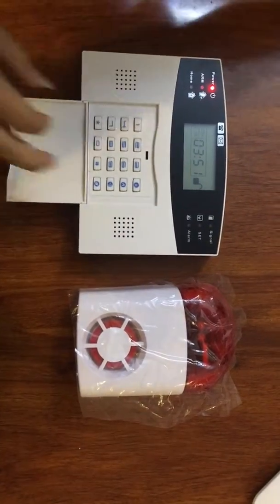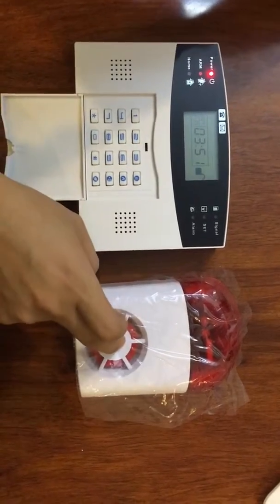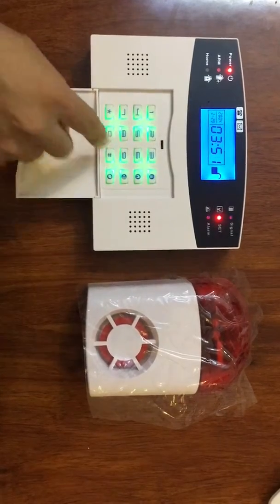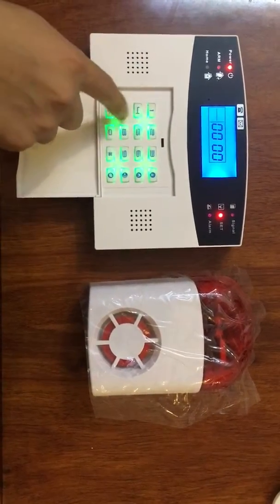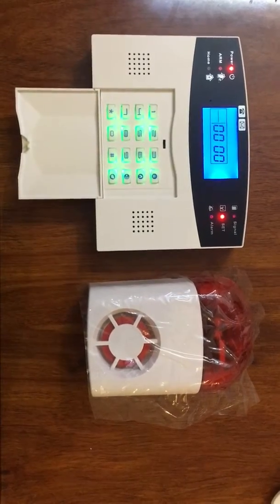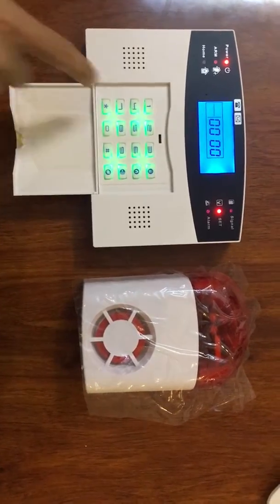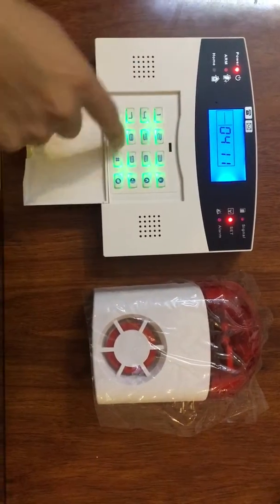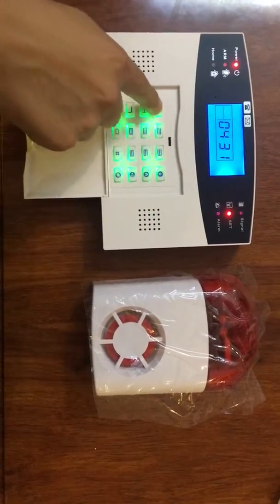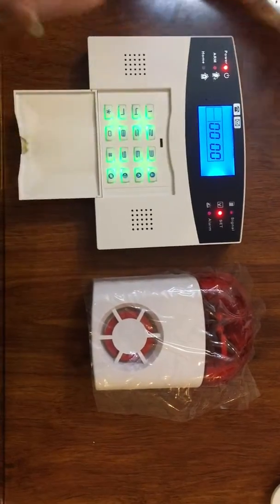Okay, now I will tell you how to program this alarm host to its various settings. Please enter instruction — setting completed. Please enter instruction — setting completed.